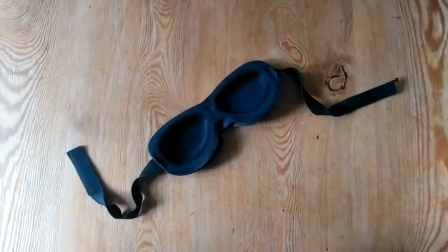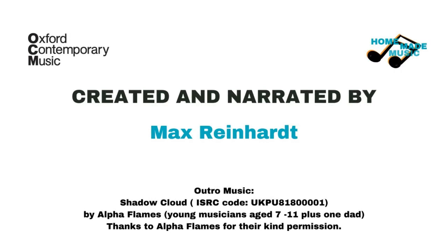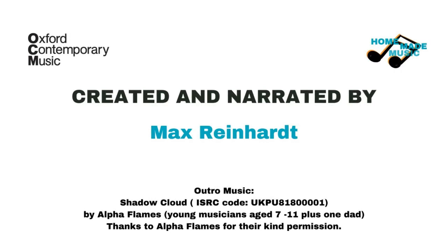And that's Homemade Music number one. Hope you've enjoyed playing it. Back next week with more.